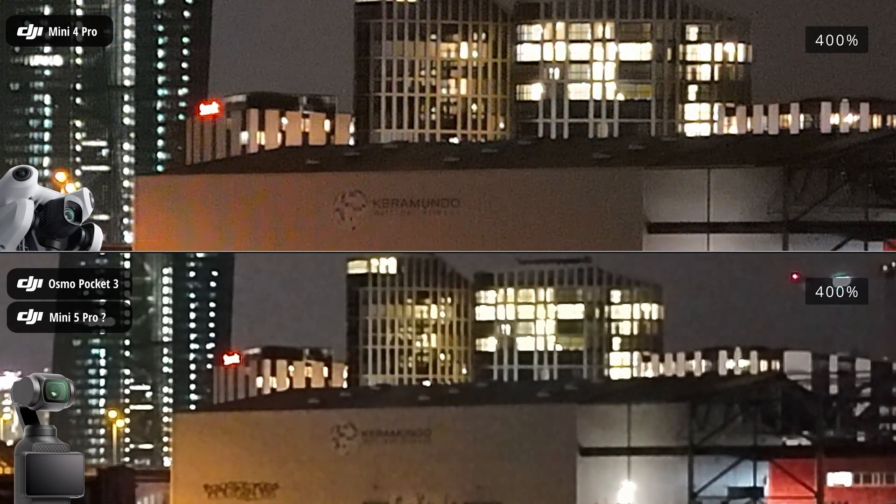The DJI Osmo Pocket 3 is an outstanding camera, but when compared to the Mini 4 Pro's drone camera, it clearly lags behind. Both cameras are running in fully automatic standard mode. Does anyone have an idea what might be causing such a noticeable difference in low-light performance between these two cameras?